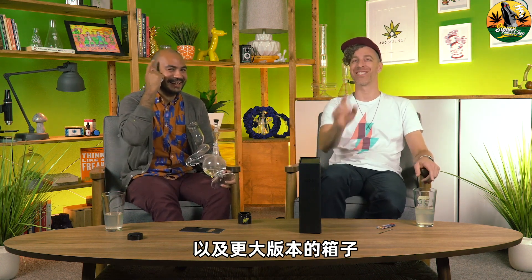And a bigger version — like a giant one, that'd be so stupid. Well, cheers everybody. Thanks for watching. Bye.